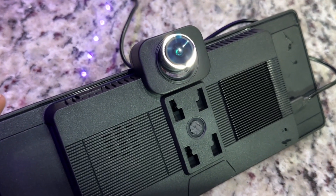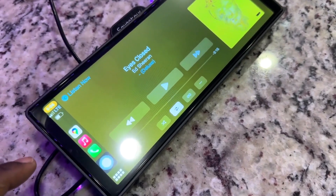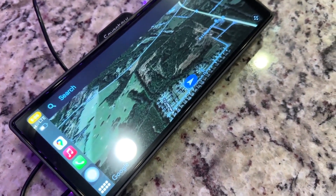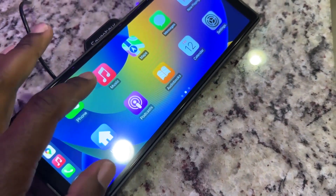It has the built-in dash cam and also the rear-view camera. It works with Apple CarPlay and Google Auto, which is cool — so no matter what you're using, Android or Apple, you're good to go. It does connect very quickly. Anytime you enter the car, that connection is crispy and fast. I like that.